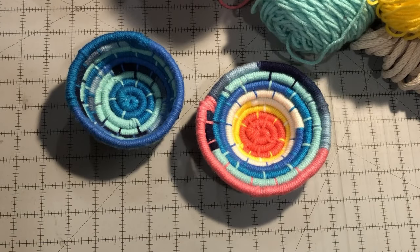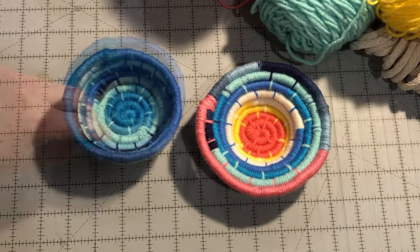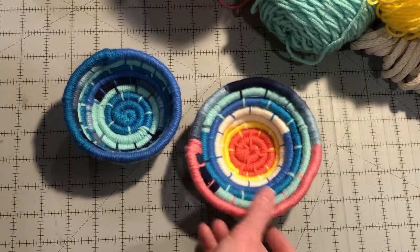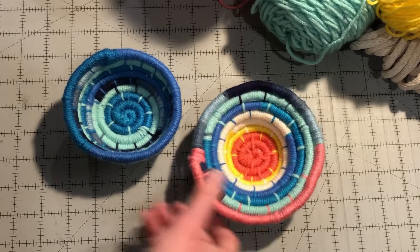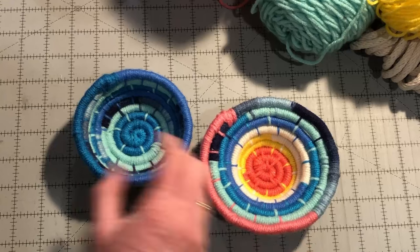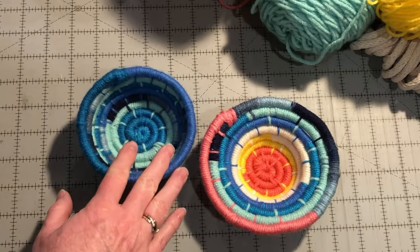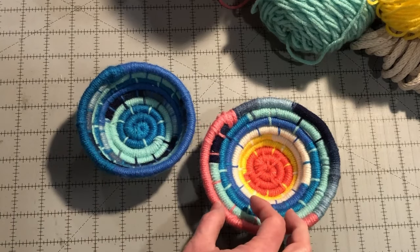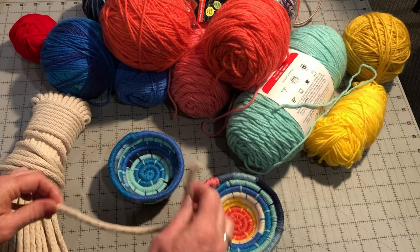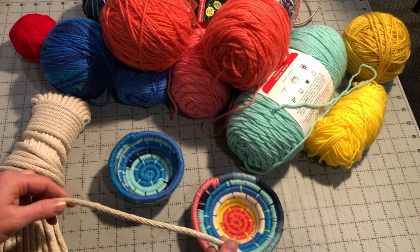Hi, this is Kris from Needlepointers.com. I'm here today to show you how to make coil baskets. These baskets are made with yarn wrapped around a cord. Each coil basket can be unique depending on the color of yarns used and the way you coil the cording. As you can see, this one is wider and flatter than this other one which has higher, more vertical sides. The taller coil basket is about 4 inches wide and this one is about 5 inches wide. I used a thick clothesline cording for the base of my coil baskets along with scrap yarn. So let's get started making these coil baskets.